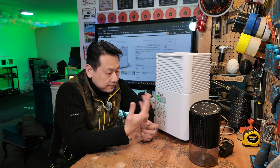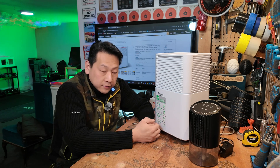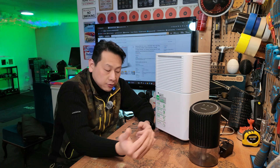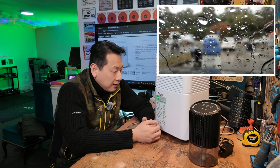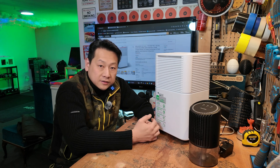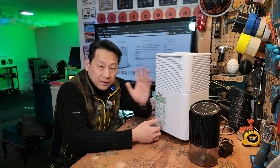In summertime I probably don't need this because clothes will dry as long as I open the window. But in winter, especially in London, a compressor dehumidifier will be a must for drying out clothing. Thank you very much — I can't wait to see you next time with more interesting gadgets. Bye bye!